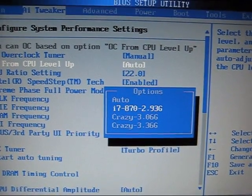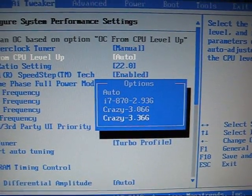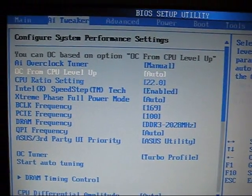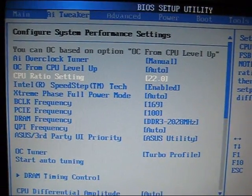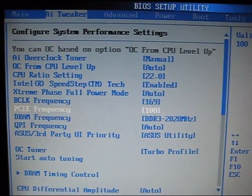They have the i7 860 or 870, so we can jump it up to the next processor, or we can even go to different more extreme ones. Other than that, there have been some other changes — CPU ratios stayed the same, and these options have all stayed the same.